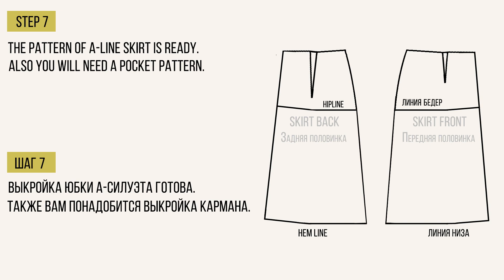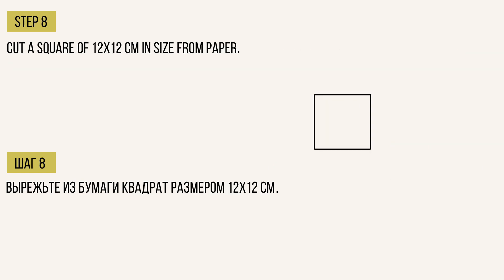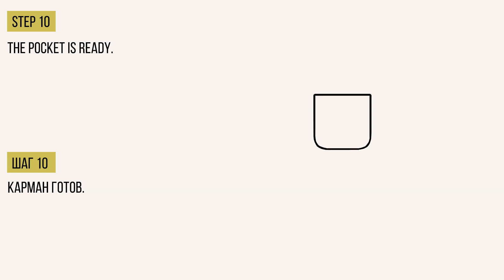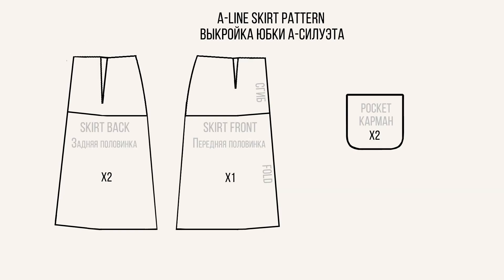Нам еще понадобится выкройка кармана. Для этого из бумаги вырежьте квадрат размером 12×12 см и плавной линией закруглите края с обеих сторон. Выкройка кармана готова. Всего у вас должно получиться 3 детали выкройки, но выкраивать вы будете 1 переднюю деталь со сгибом, 2 задние детали и 2 кармана.